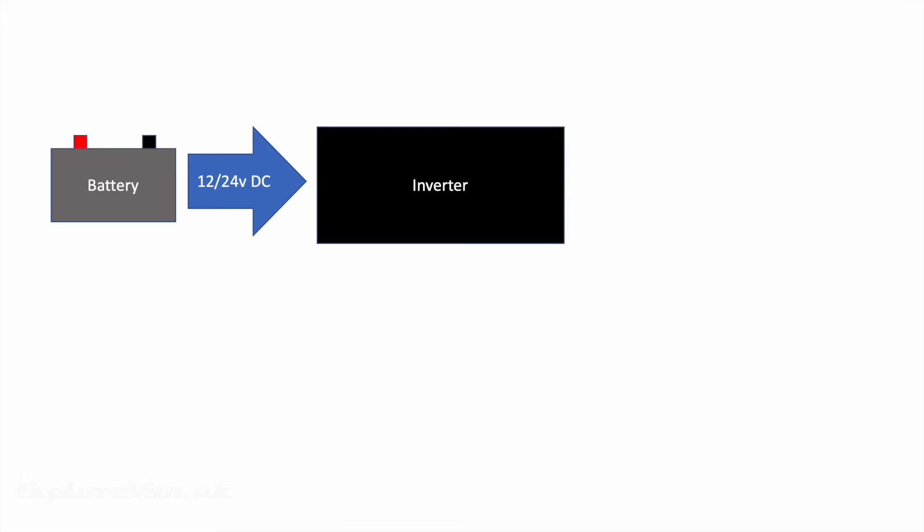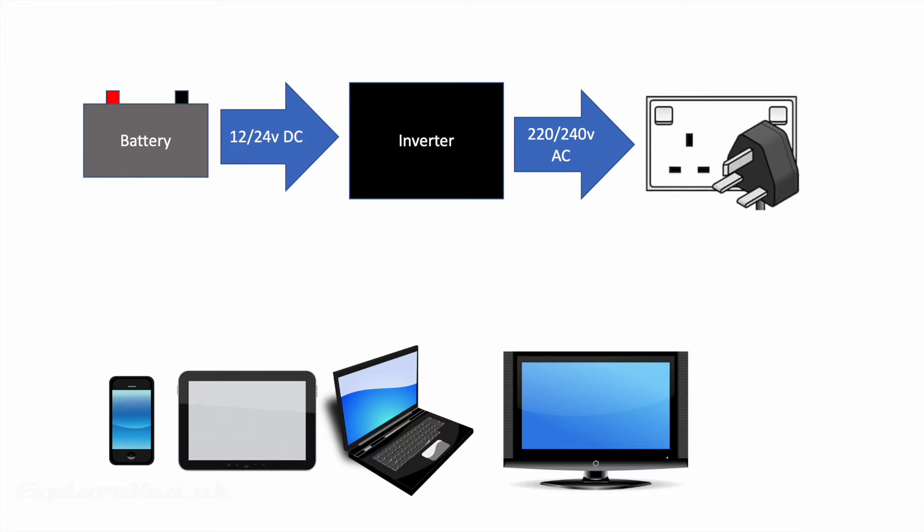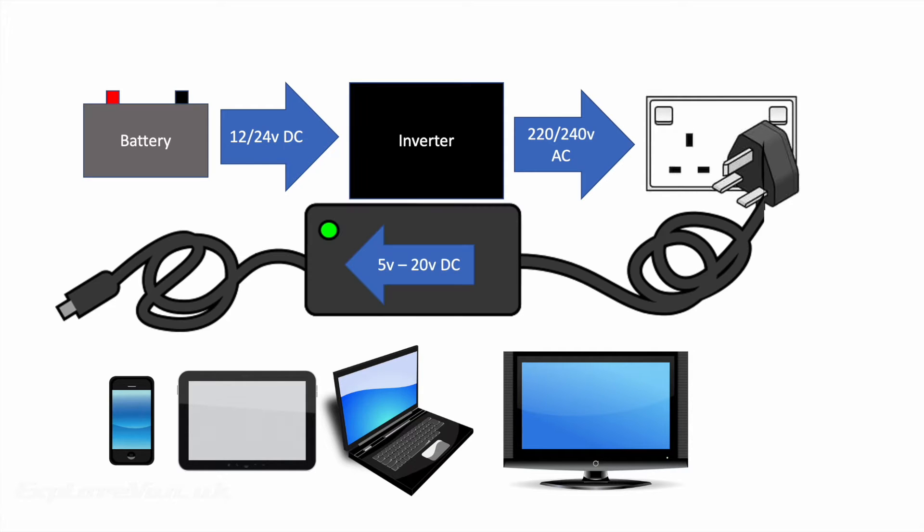If you're off grid, the primary source of power is usually a leisure battery at either 12 volts or 24 volts DC. An inverter changes this to provide 220 to 240 volts AC as used by most mains appliances. But with many appliances you'd then plug in your power brick to bring that voltage back down to 5 to 20 volts and back to DC. Not only does that sound a bit silly, but with the losses throughout the process, for efficiency it's not very good use of your power.